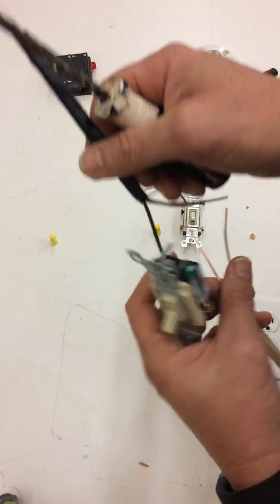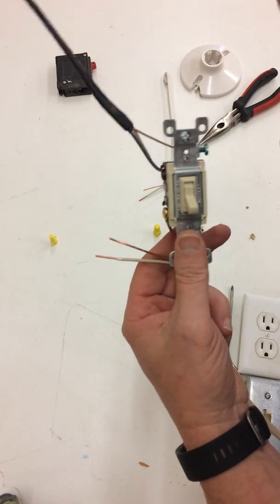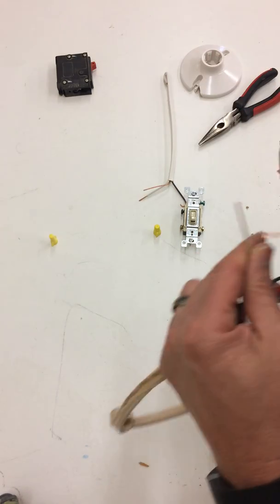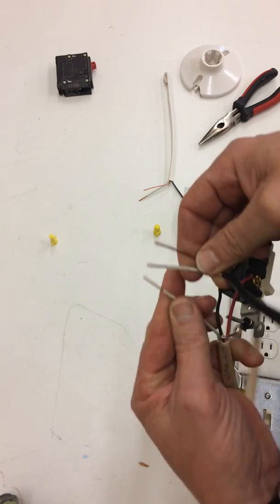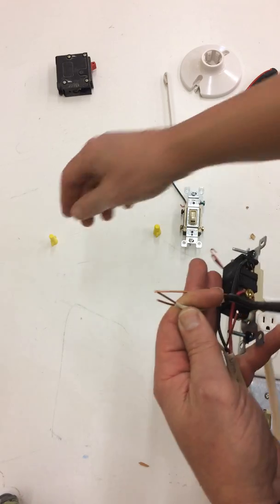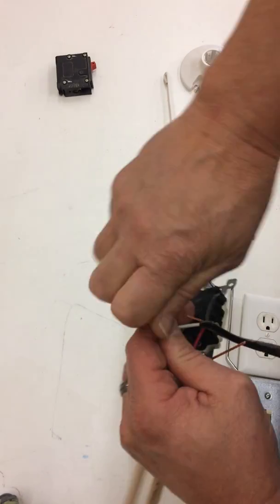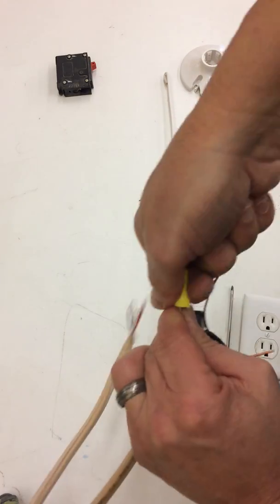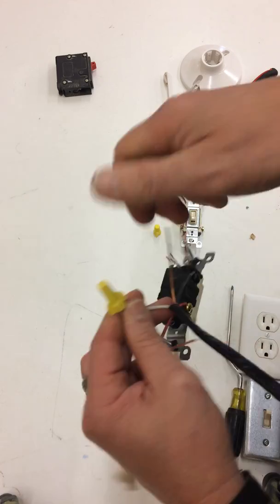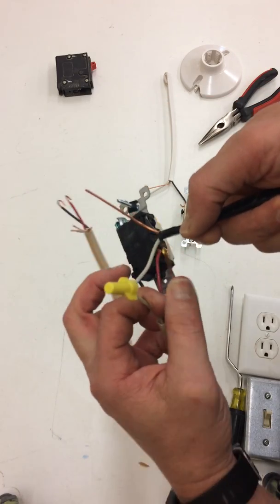So I have my power coming in and my first set of traveler wires that are going to jump back and forth. Now, like in any switch, because switches don't use neutrals, we're going to take our neutrals and hook the two together, twisting them with a wire nut.